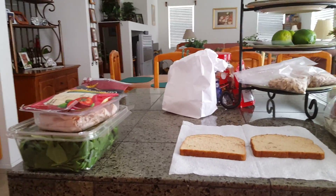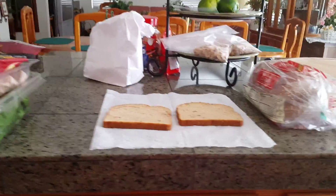Welcome back to FrankDogTips. This is a tip on how to make a perfect homemade sandwich.